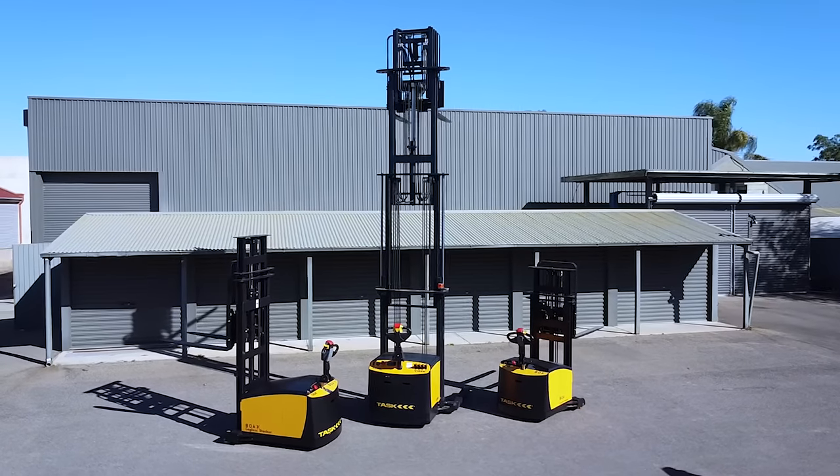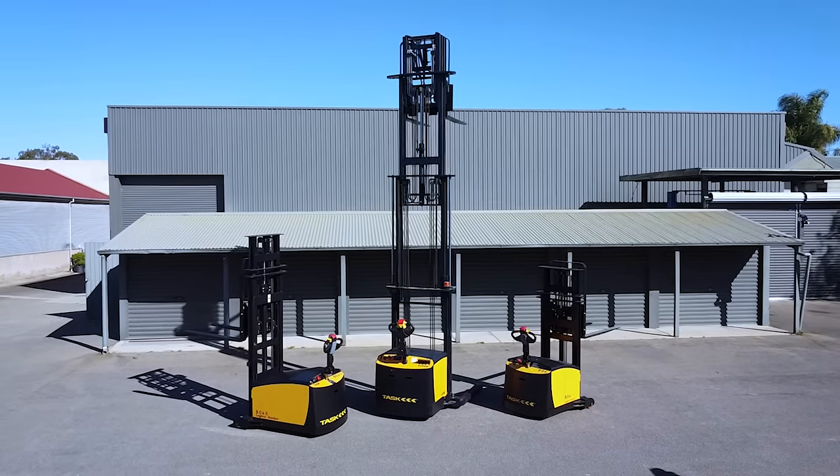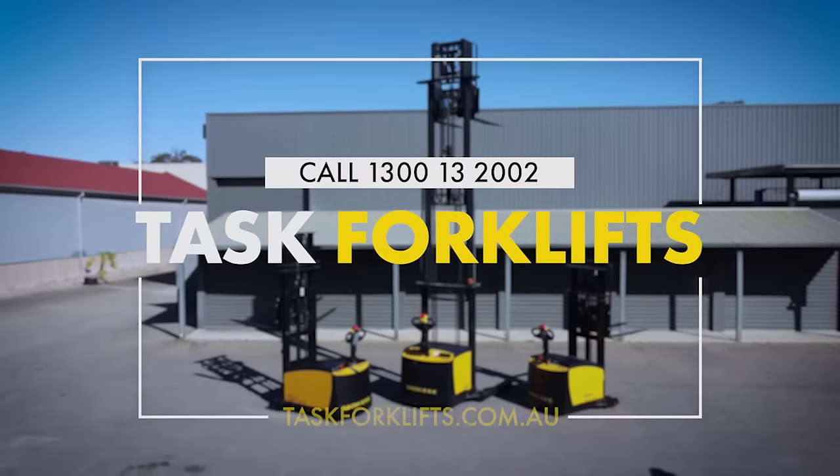If you have any other questions regarding the operation of the Task BOA Legolas Stacker, please contact a member of the Task team who will be happy to assist.